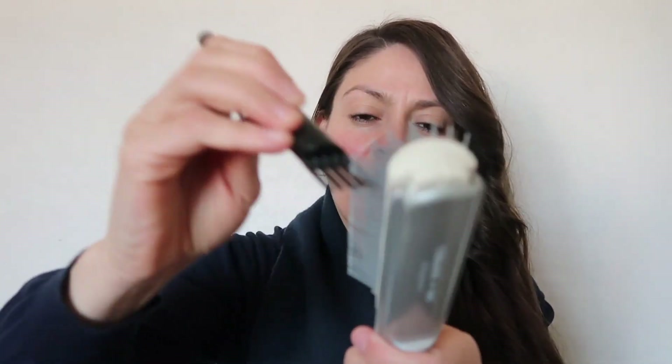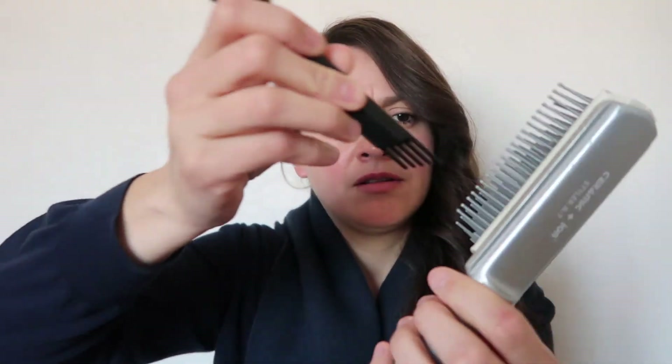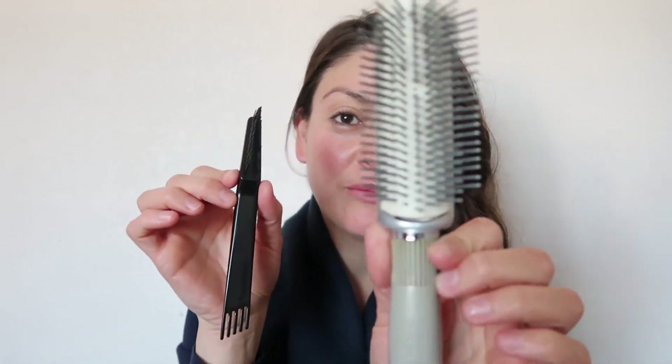The bristles from the brush cleaner are a lot softer. Let's use the hard one instead. Pretty clean!